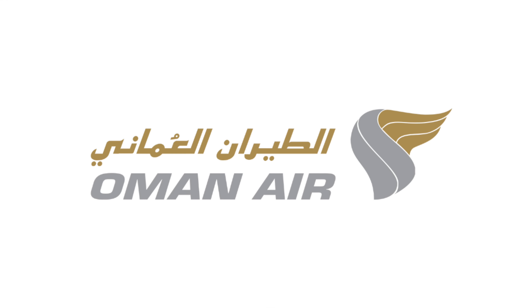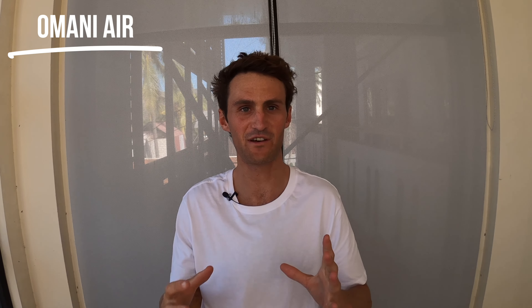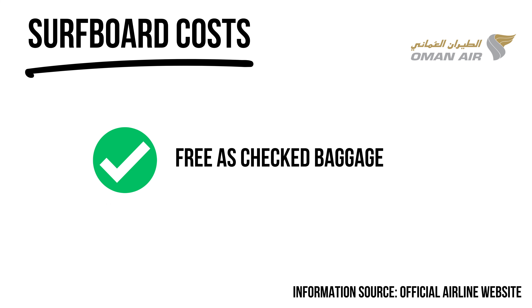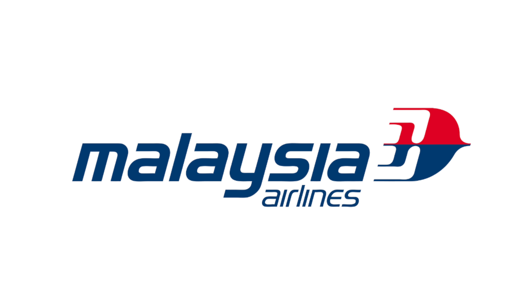Oman Air is one of the lesser-known surfing airlines, but from their website they seem pretty good for surfers. Surfboards are considered special baggage and come as part of your checked luggage, so if you come across Oman Air for tickets to Sri Lanka, Oman, or other places in the Middle East, it's worth checking out. Surfboards must adhere to standard baggage size and be carried in a rigid case.